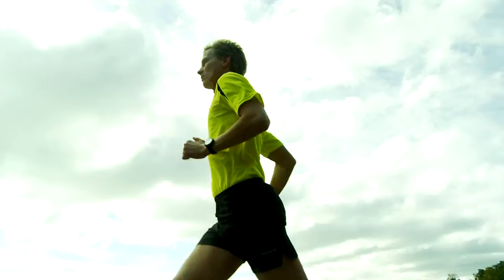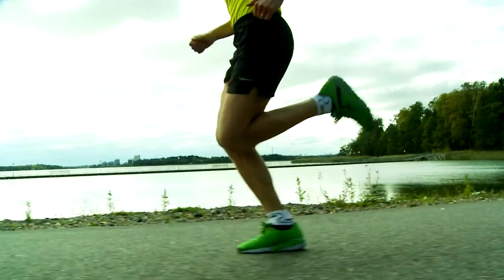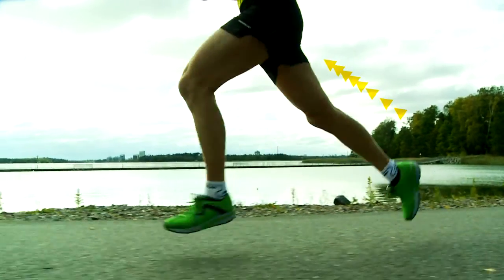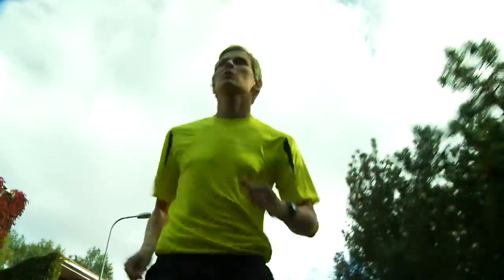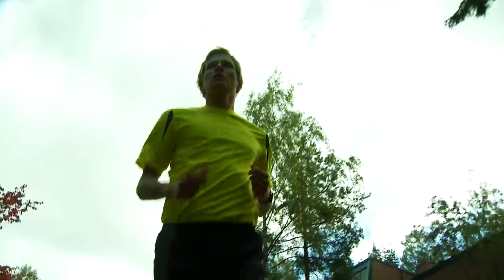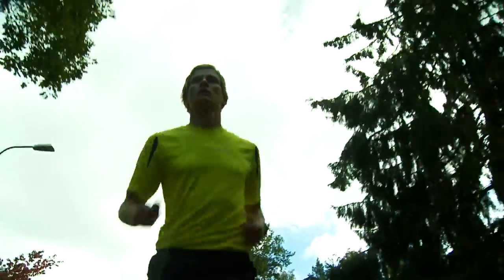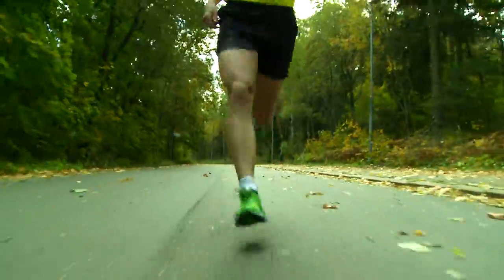As you move into the swing phase, take advantage of the power you got from the push. Lift your heel as close as you can to your butt without hitting it. Hold your upper body stable, starting from the pelvis. Running becomes more efficient when this crucial phase is fully utilized as a strong transition toward the next powerful stride.